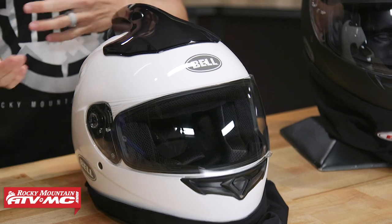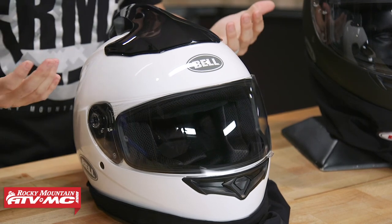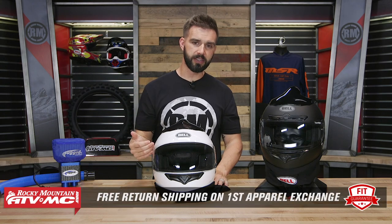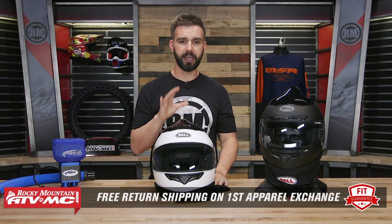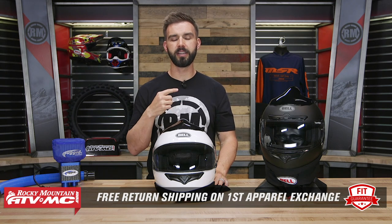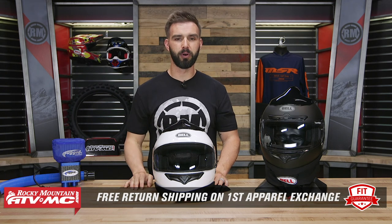Now before we dive into the features, let's talk about fit real quick. If you're familiar with Bell Helmets, they are very comfortable. You're gonna have a removable, washable liner on the inside. They do fit true to size, but remember these aren't apparel items. So if you get this and you're not happy with the size or fit, send it back to us in brand new, unused condition and we will give you free shipping both ways on your first exchange — we call it our fit guarantee.